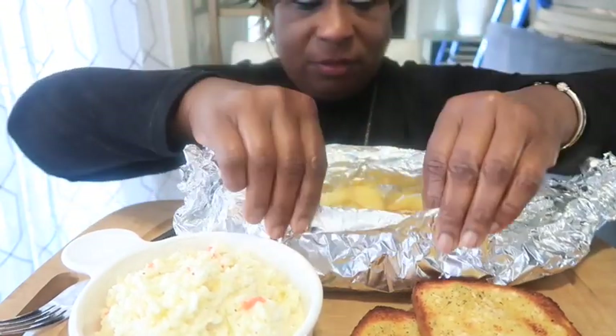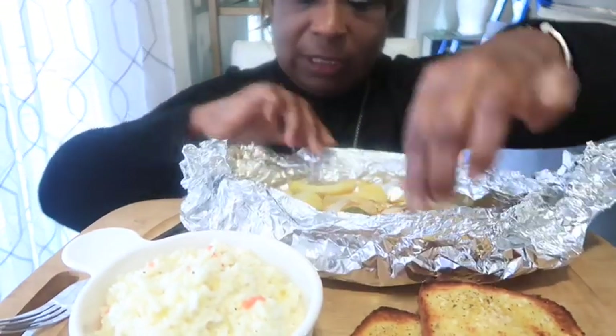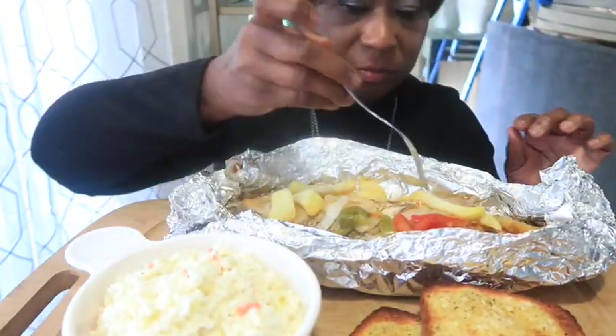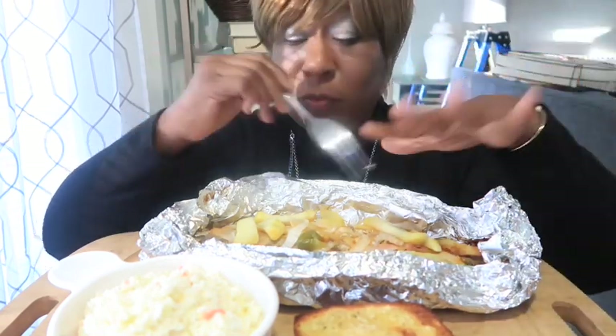Alright you guys, I have the fish — let me open it up and show y'all. It's looking really good. I need to get my hot sauce. This is not a mukbang — I'm just showing y'all what I cooked and I'm going to taste it in front of you. I have my coleslaw, the trout, some garlic bread that I made, lemon to squeeze on the fish, hot sauce, and a Seven Up.